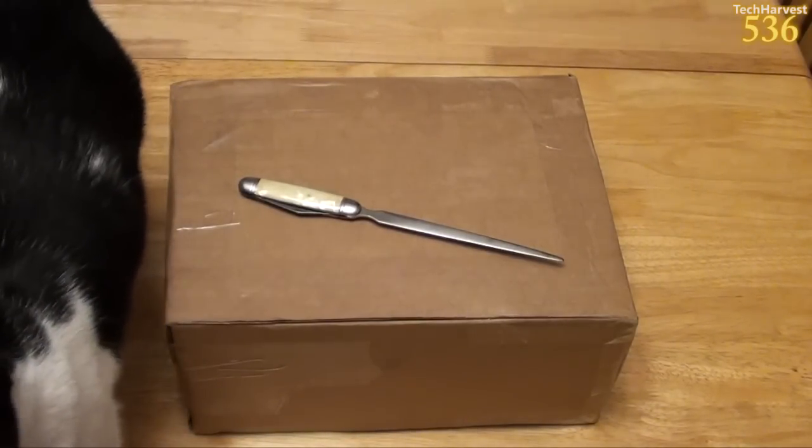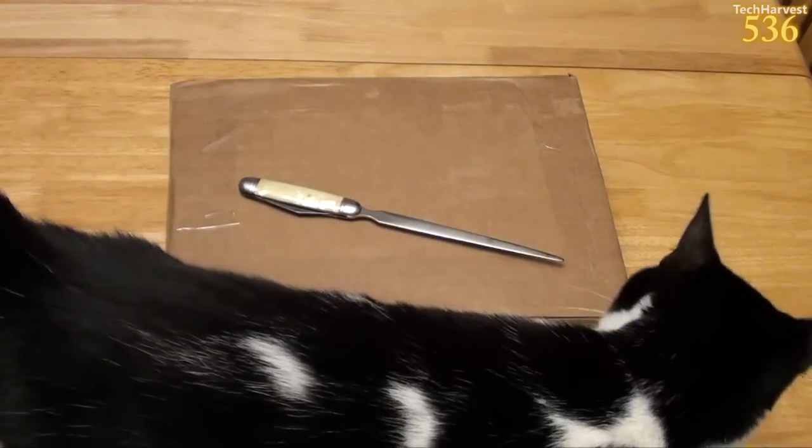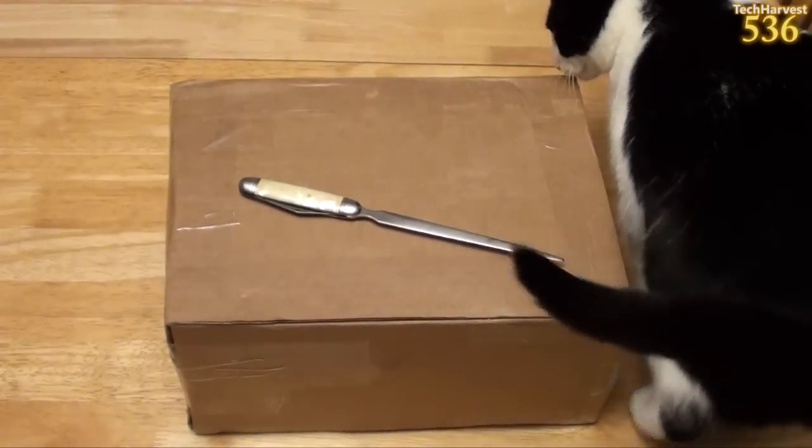In this video, I'm going to do an unboxing of the Google Android TV ADT-1 Development Kit. So, let's get to it.